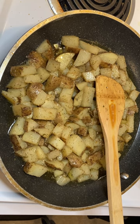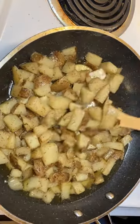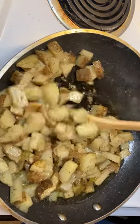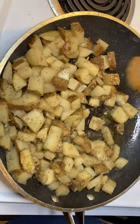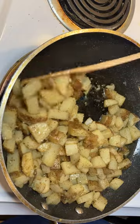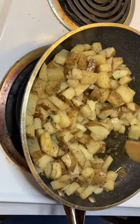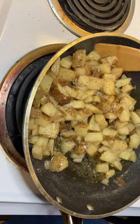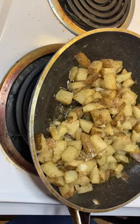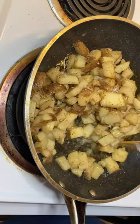They're getting done, they're almost done. They're starting to get soft right now. Too much salt is very bad for you — you don't want too much. It's also bad for people with heart conditions. All this you're seeing fry in it is like half a cup of oil.